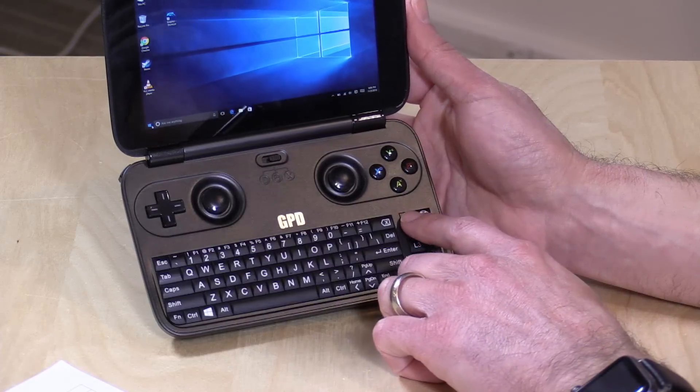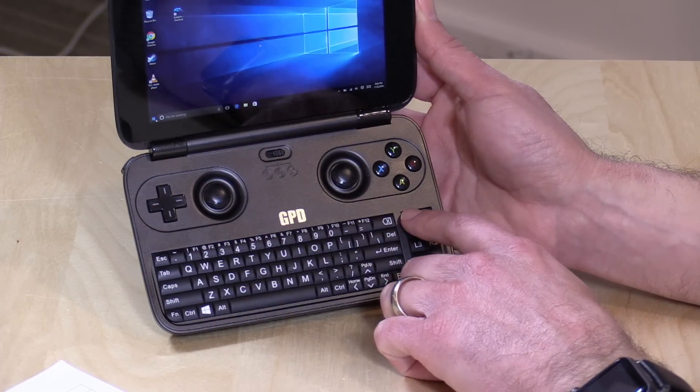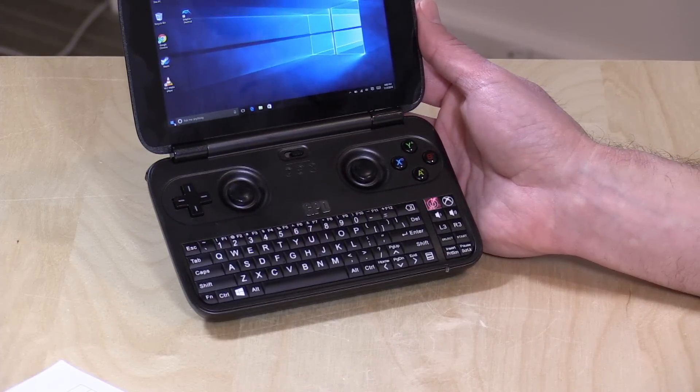One last thing to note: the power button is on the front, but they've recessed it so you don't hit it by accident. I haven't had that issue yet — quite pleased with that little touch.